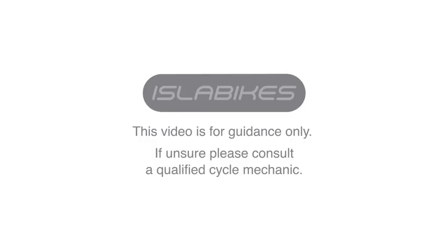Welcome to the Isla Bikes technical support tutorial on how to remove your knock chain guard.